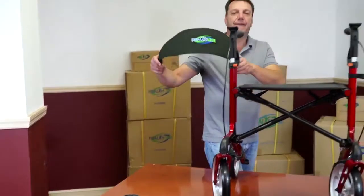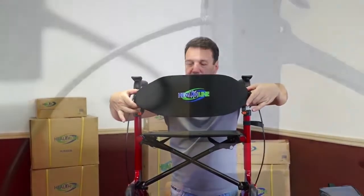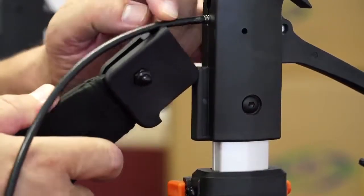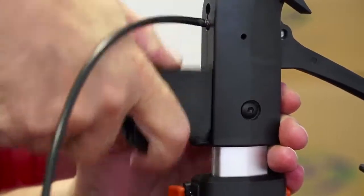Attaching the back support. Bring the back support to the front of the rollator with the logo facing out. Slide the plastic tips into the corresponding plastic grooves on both sides of the frame.